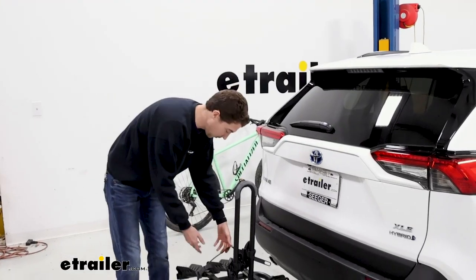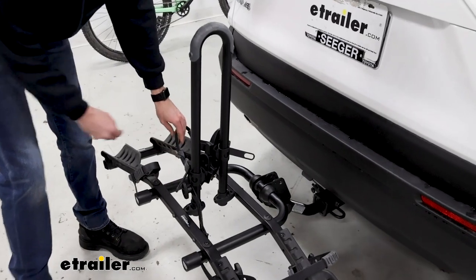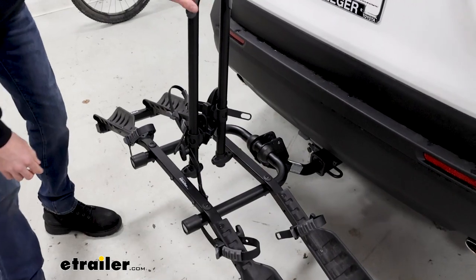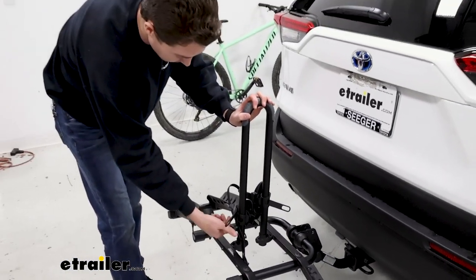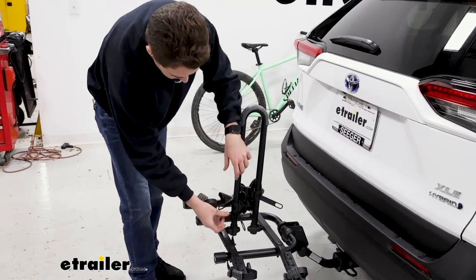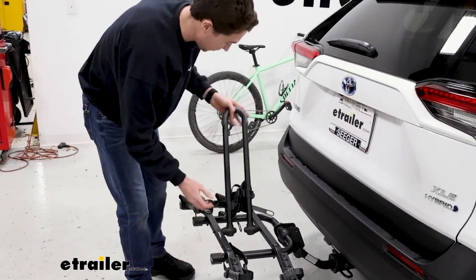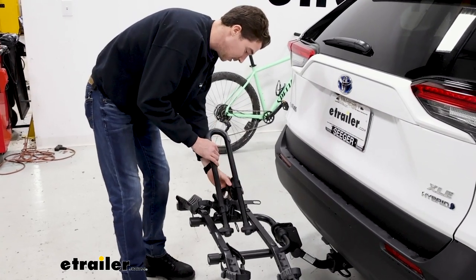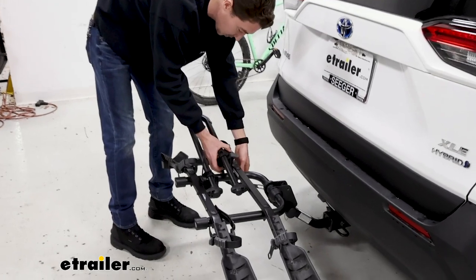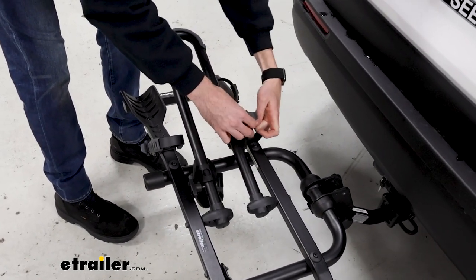Now that our bike's off, we're going to go ahead and close this up. I like to slide these straps back in just to keep them out of the way. As far as this center mast, we're going to start by loosening up this knob, then this latch will pull away and down. You fold this down. I like to use this bottom cradle to wrap it around because it doesn't actually have anything that secures it, so that's just a good idea.